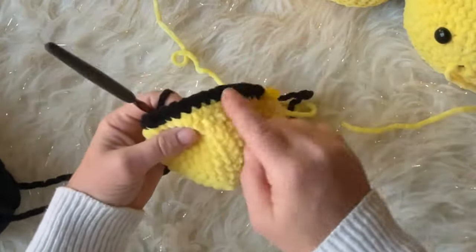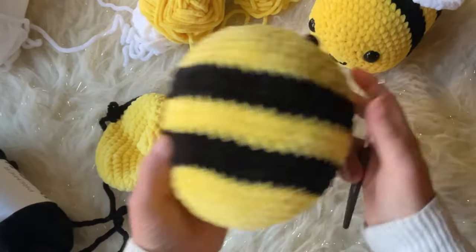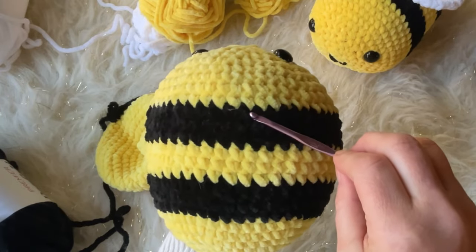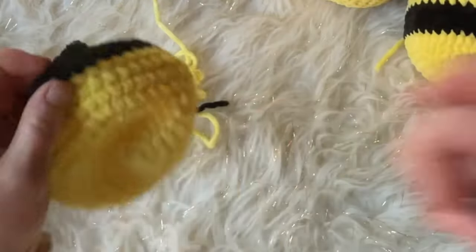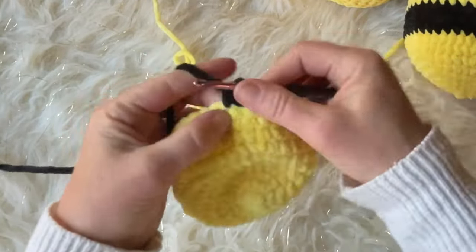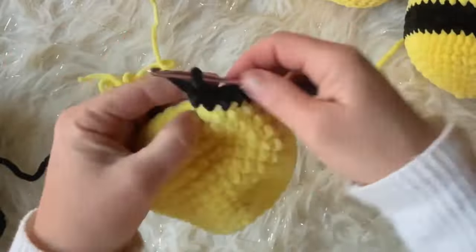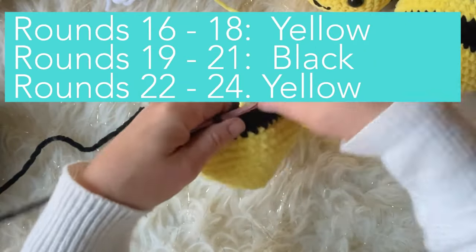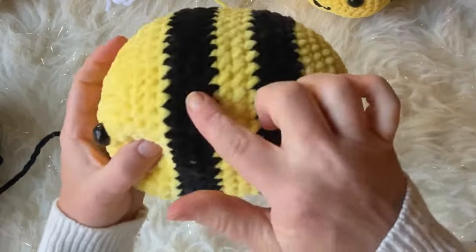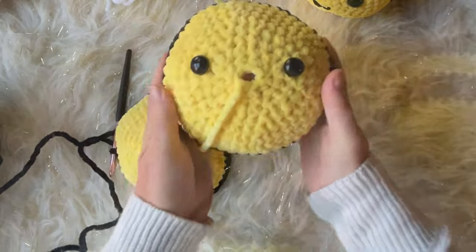Work rounds 13 through 15 doing a single crochet in each stitch. It goes pretty fast once you start. Here's where you can make adjustments to your stripes — if you want a bigger stripe, do more than three rows. I did three rows for each stripe because I liked the way that looked, but you can do four, five, or make them really thick. Then we're going to work rounds 16 to 18 in yellow.